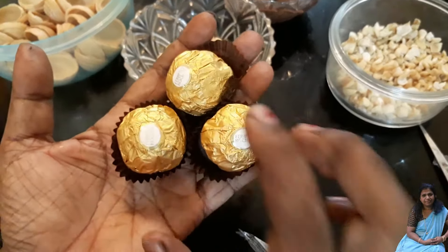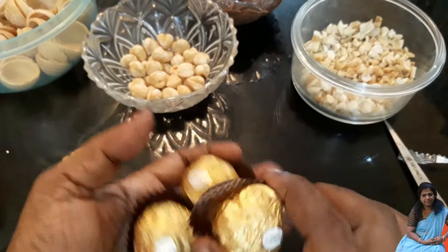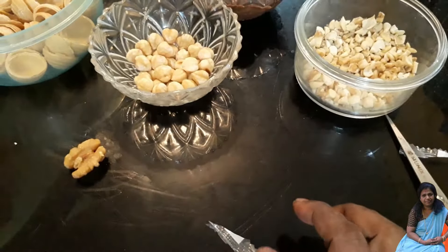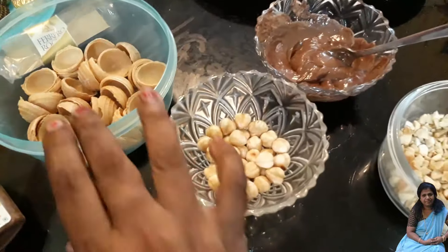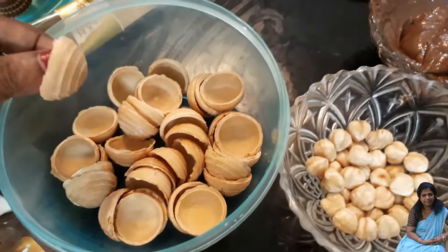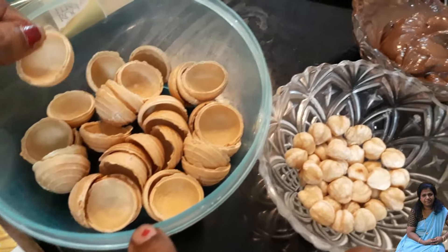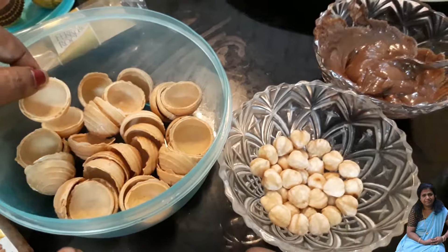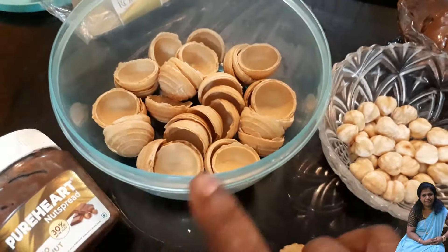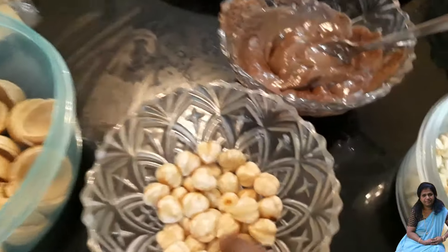I will go to the shop and store. This is a sweet toffee — this is the shell. I will go to the shop; this is the bakery and I have a store called Corrosion Shell. This is the hazelnut.